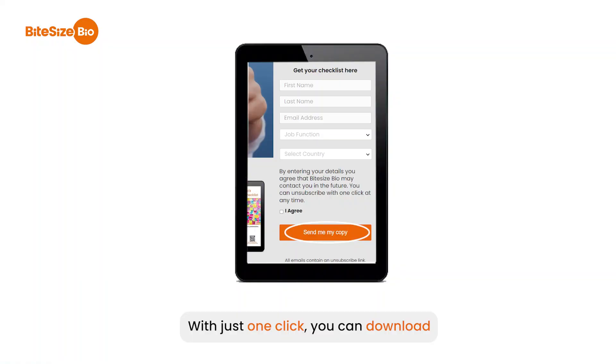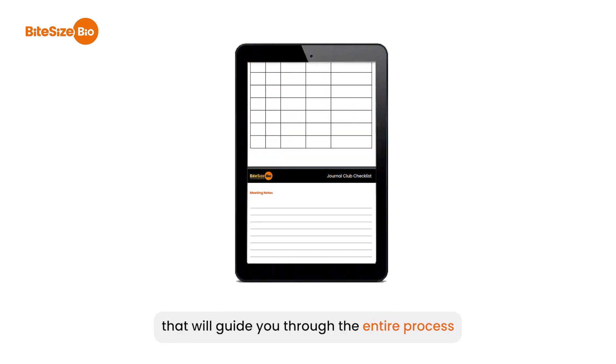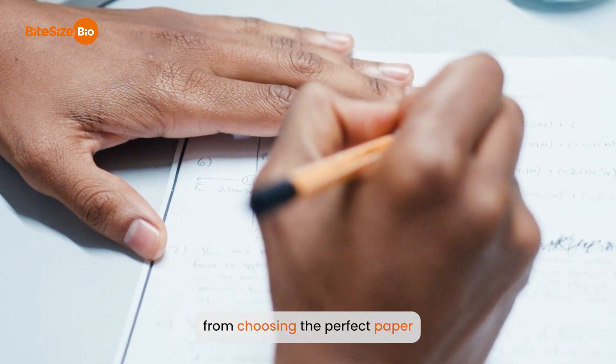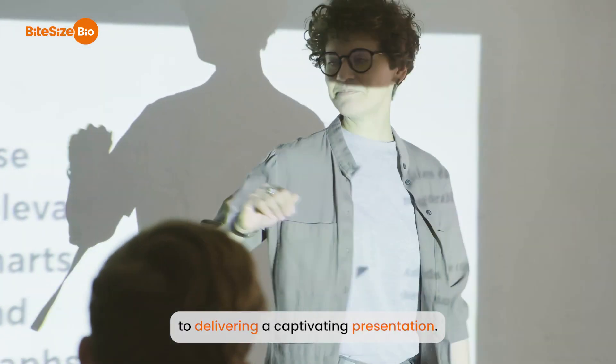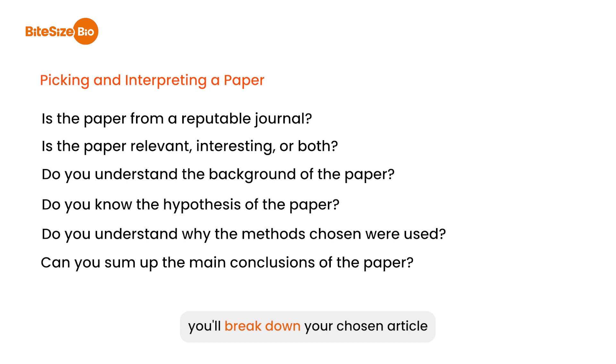With just one click you can download our easy-to-follow checklist that will guide you through the entire process, from choosing the perfect paper to delivering a captivating presentation. As you breeze through the checklist, you'll break down your chosen article into digestible pieces.